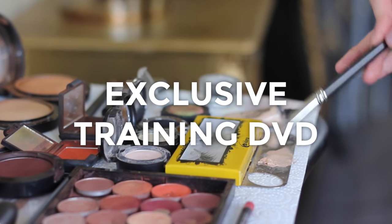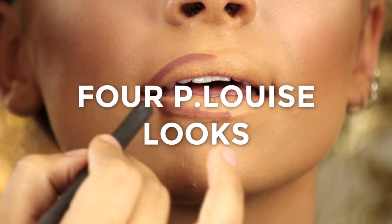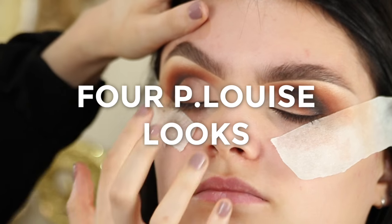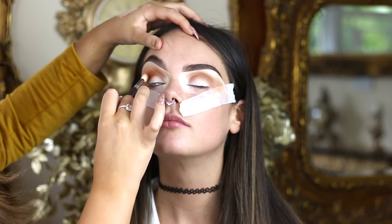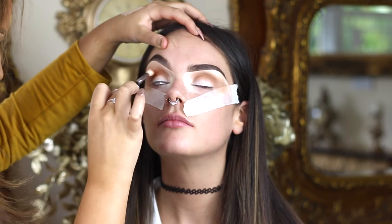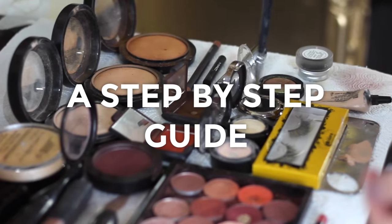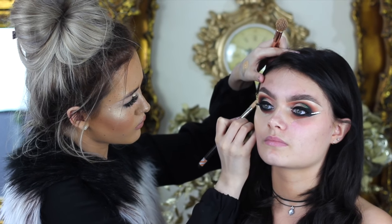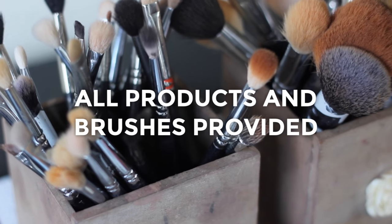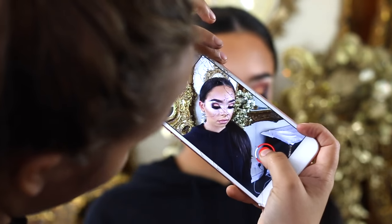Hi, I'm P-Louise and welcome to our first ever DVD. We're going to cover four of our most popular looks. We're going to break down each step nice and slow for you. All products will be explained and brushes will be given. So make sure you have your pen and paper at the ready.